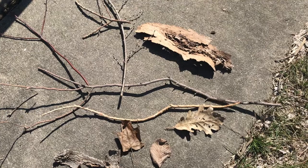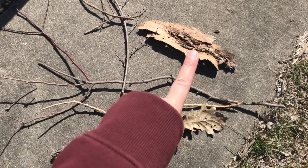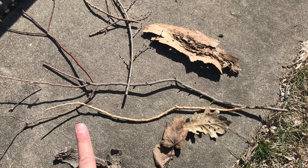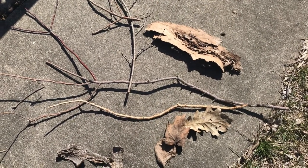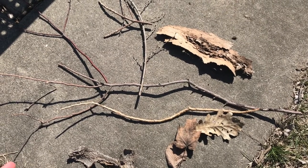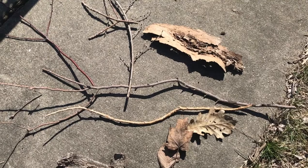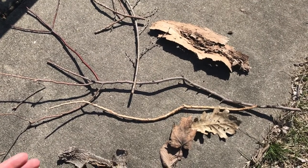All right, so hopefully you've collected some materials just like the ones I have. As you can see, I have some bark, I have some leaves, and I have some sticks. Now you can turn this into whatever kind of artwork you want. You could make a tiny forest, you could make a castle, you could make some sort of animal.